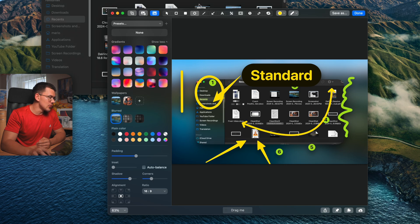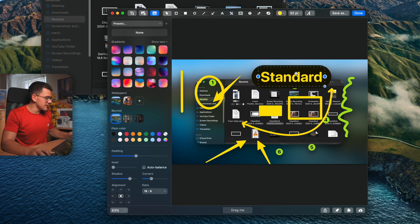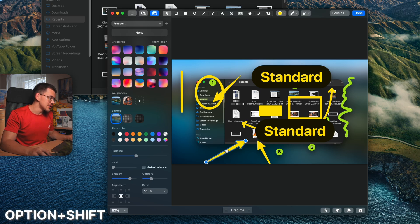The remaining tools are a line tool, an ellipse tool, a filled rectangle, and an empty rectangle. The selection tool lets you move annotations around; hold Option and drag to duplicate. To constrain movement to one axis, hold Option and Shift simultaneously — for horizontal lock, start sliding horizontally first before holding Shift. This keeps duplicated elements perfectly aligned.